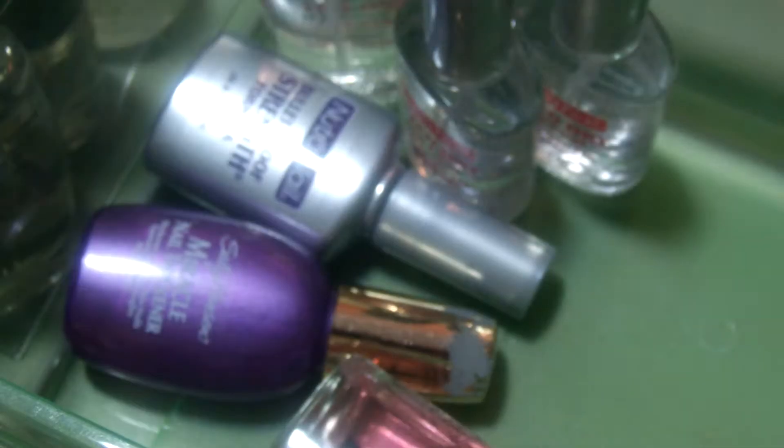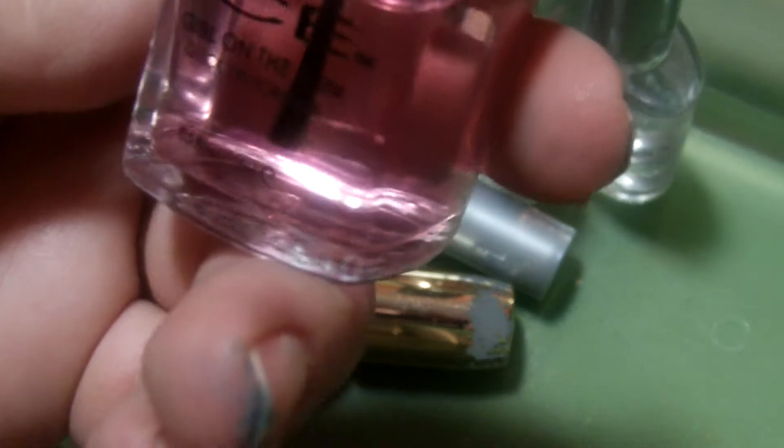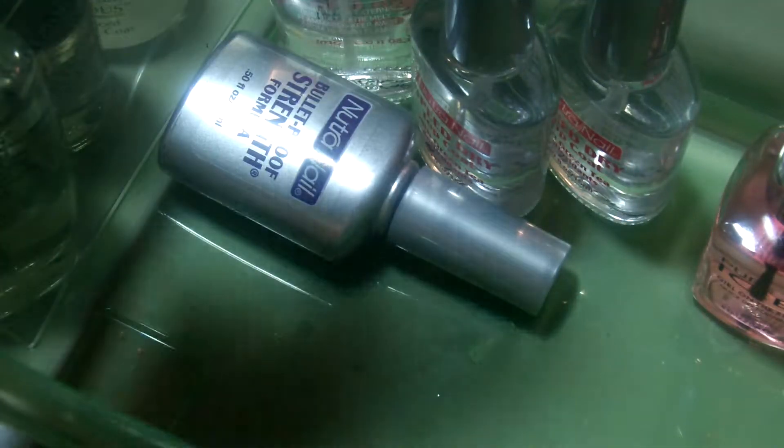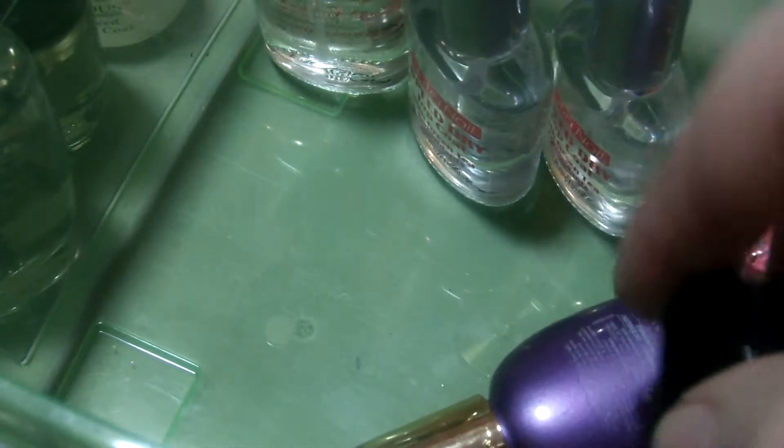Here's another base coat from Wet n' Wild, another matte top coat, and another clear coat — I'm going to get rid of those. This is a Pure Ice Girl on the Go, a quick-drying top coat — I do want to keep that. This is a Strengthener from Sally Hansen; I've used it quite a bit, the cap's kind of messed up, but it's about halfway — I'm going to keep it. Oh, here's the other base coat — I'm going to keep that base coat.